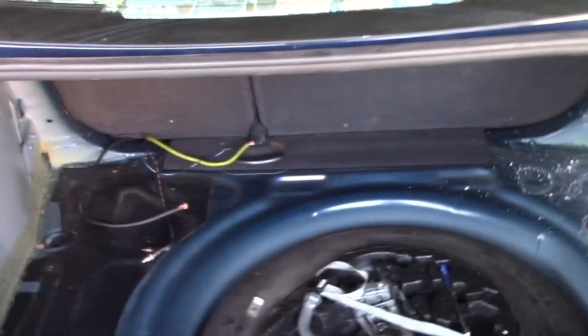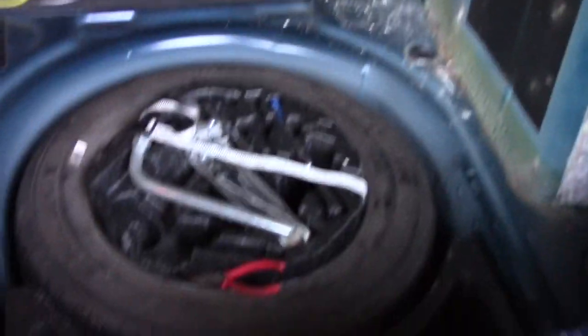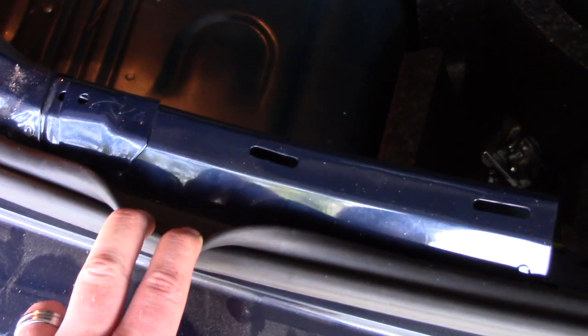Here's my trunk liner completely exposed — bare trunk. You can see the light kind of hanging there. You gotta watch out for that when you take this out. First things first, you have to remove the liner here. It comes out simply — pull back on the seal and start tugging at it.